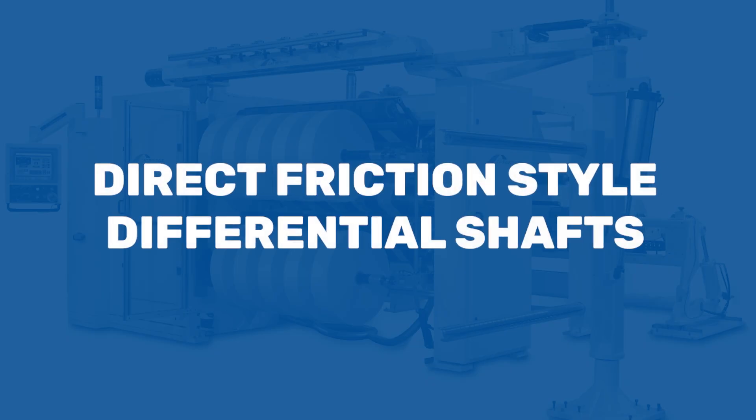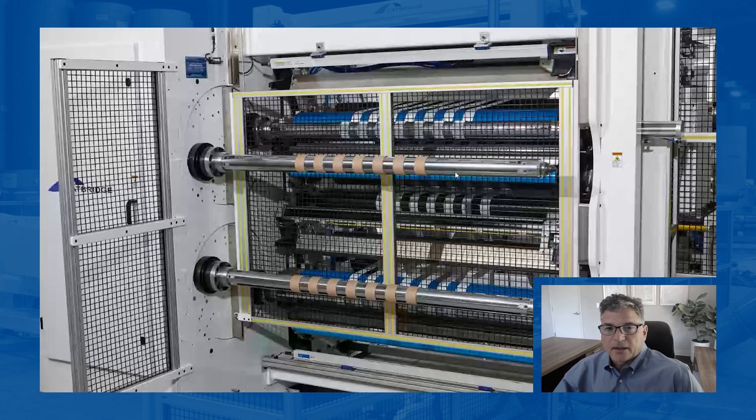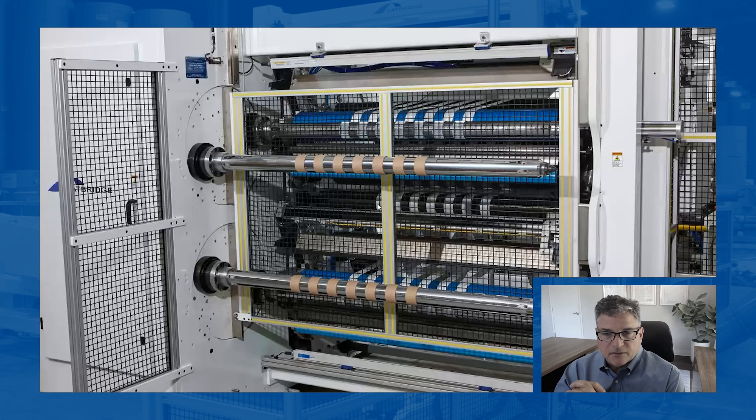Direct friction style differential shafts are used in applications like you see here. This is a project where we're running two-inch wide tape product with liner, but we want to be able to get the cores on quickly and accurately. This picture is showing a core strip, and this core strip is precisely machined so that it's got a two-inch increment. They simply slide in and slide out, so if you're changing sizes, you can get to different sizes quickly.